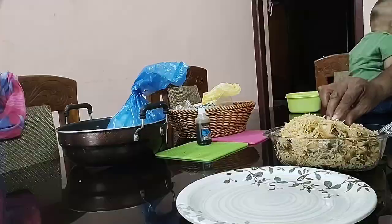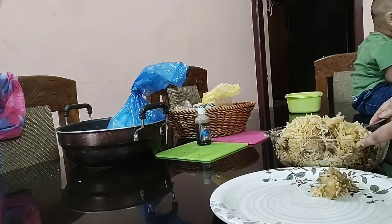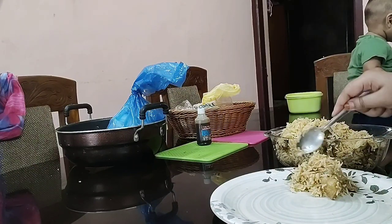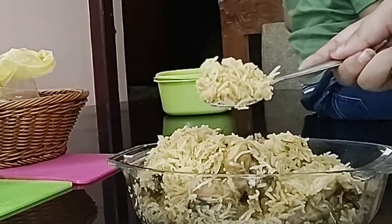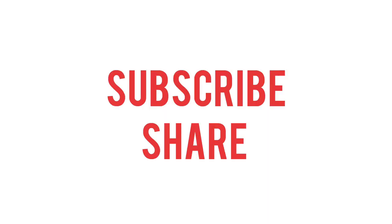You can enjoy this with your family and friends. You can also prepare this food for parties. It's very delicious and in fact very simple to cook. Thank you so much, hope you guys enjoy my video — please subscribe!